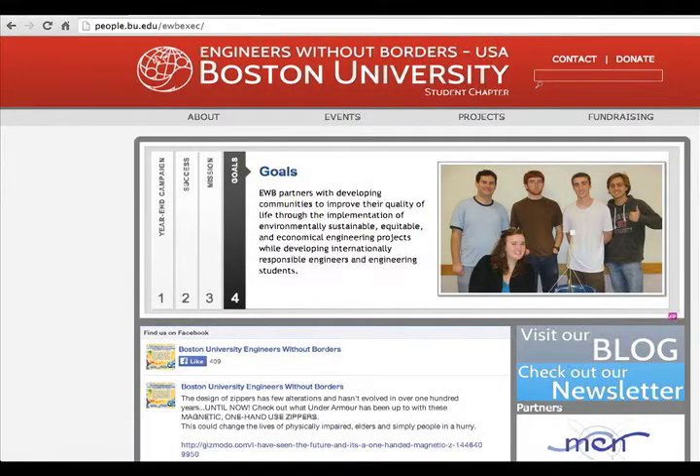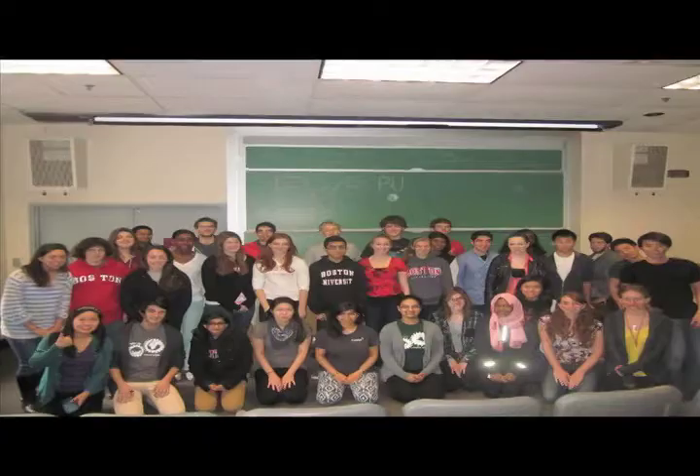They are really thankful for the help that we've given them, but at the same time I wish there was more that we could help them. So if you're interested in helping with our projects or helping us with our fundraising efforts, feel free to visit our website.